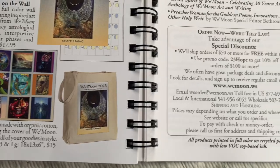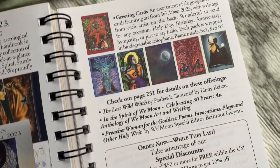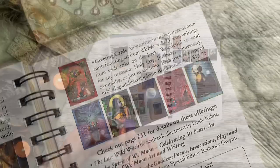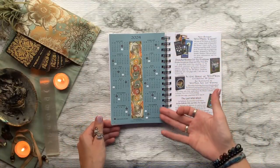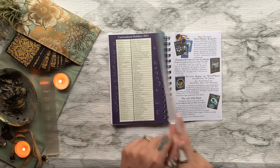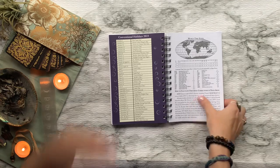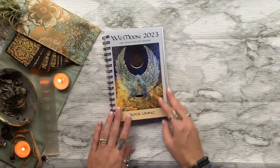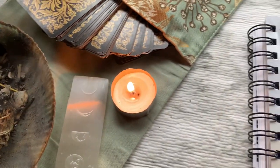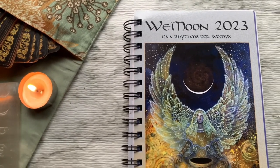That's all I have for the We Moon 2023 date book review. I hope you guys enjoyed watching along as I reviewed it — definitely let me know what you thought, I always love hearing back from you. If you want to get in on this book and start making your 2023 magical, I do have a 15% off discount code — all the information and an affiliate link will be located down below in the description.